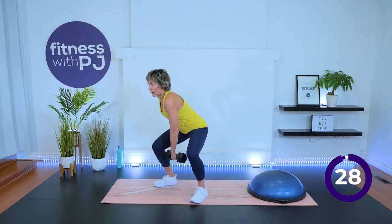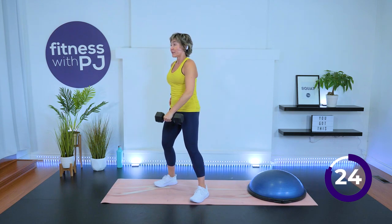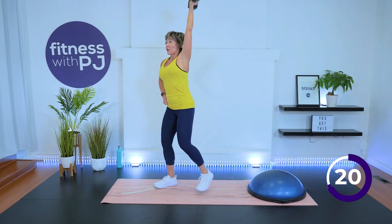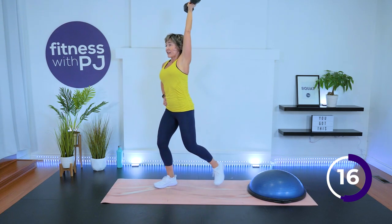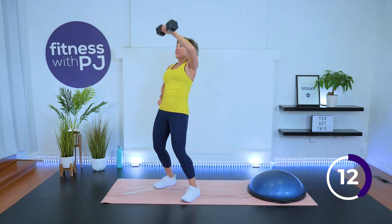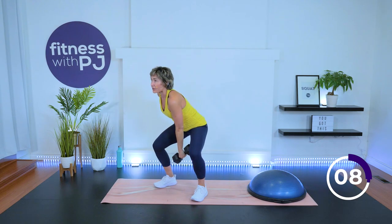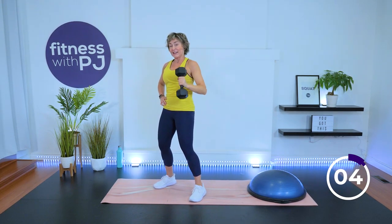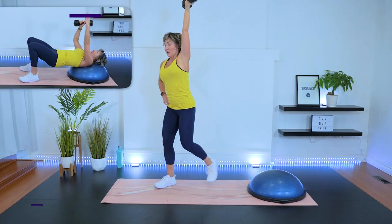Come down, up. Find that balance. If you'd like, add a lunge. Advanced people — I want you to try to get that knee to touch the ground. Use those hips to get that dumbbell up there and then get that body of yours under the dumbbell.